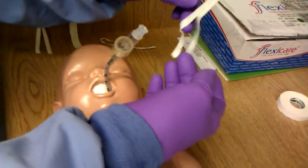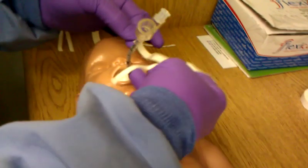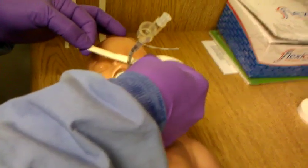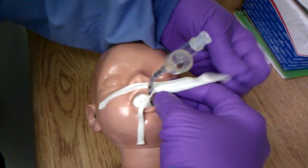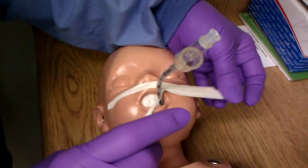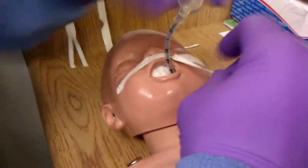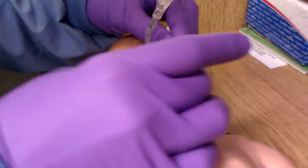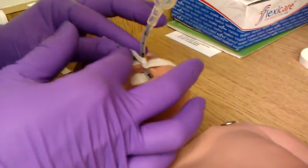You're going to take your first piece of tape. Make sure you have someone secure the tube, holding the tube in place. The tube needs to be very close, right up against that split in the tape. And then you want to take the bottom part and go nice and snugly around the tube.